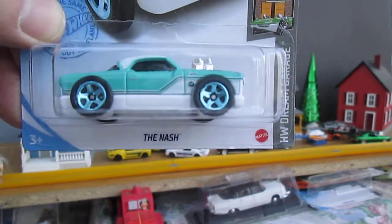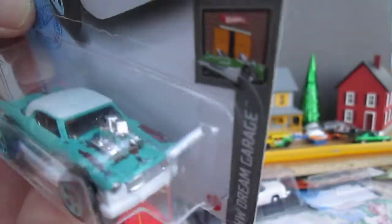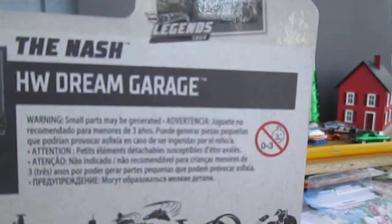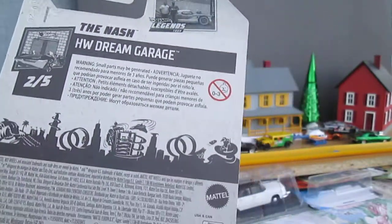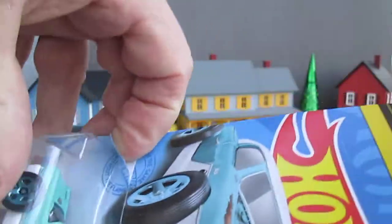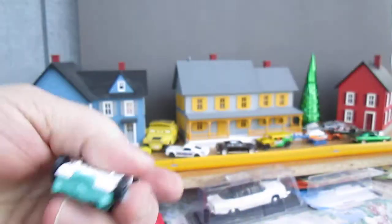It's called the Nash and it looks a lot like a 57 Chevy to me, but it's got that beat-up look, kind of like the Dodge van had. This is from the Hot Wheels Dream Garage series and it's two of five. Let's get it open, see if it rolls on the track, and let's see what's metal and what's plastic.